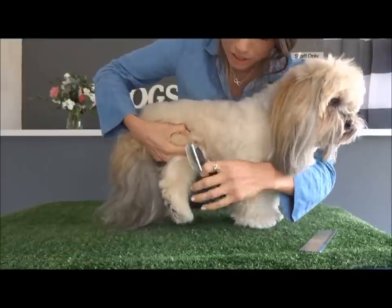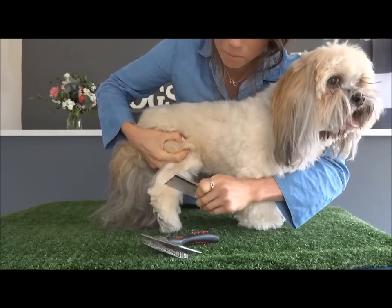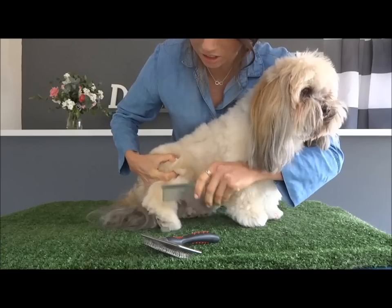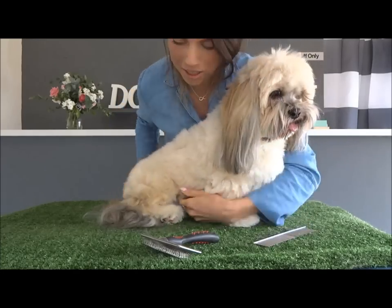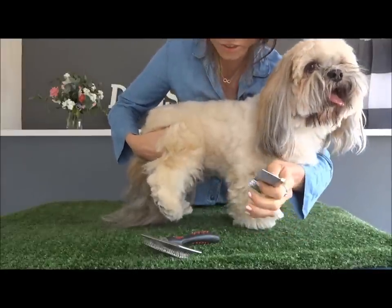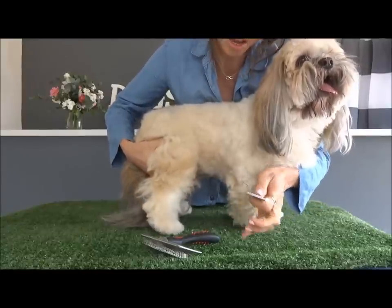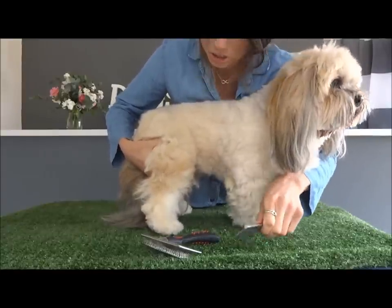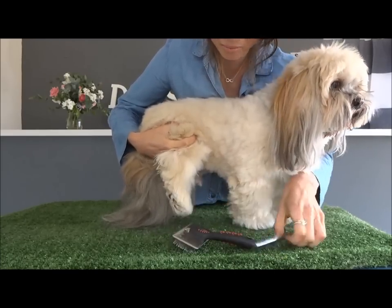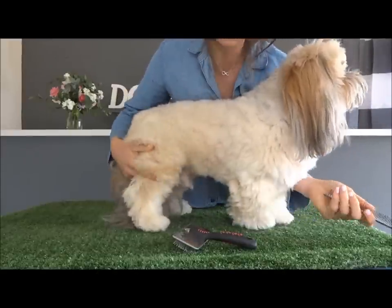Once you've brushed a section out, you need to get your comb and check that you've got all the knots out. The pins should be gliding through really nicely and actually touching the skin too. If they're not gliding through, it means you've got a knot there. You don't want to use the comb to pull the knots out because it will hurt your dog — we want them to enjoy the experience as much as possible. So get your brush again, brush over that bit, then use your comb to make sure it's all out. And that's basically it.